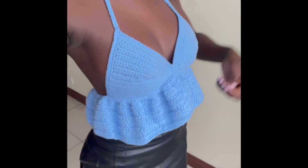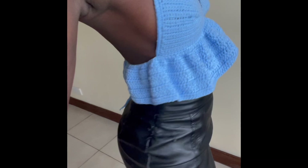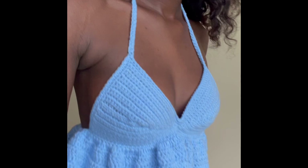Hi guys, welcome back to my YouTube channel. This is Purity and today we're crocheting this beautiful top with ruffles. Kindly subscribe to my channel and give this video a thumbs up.